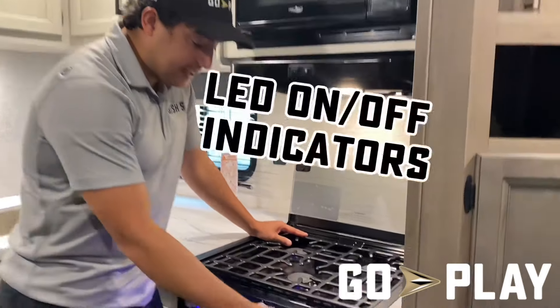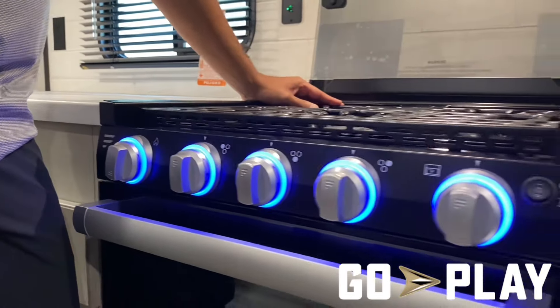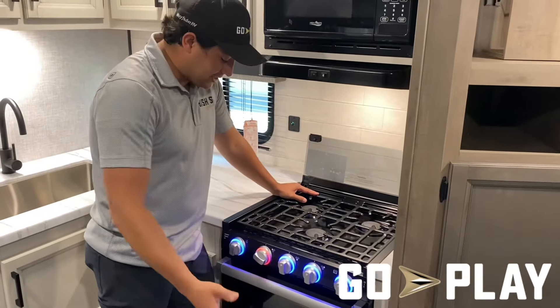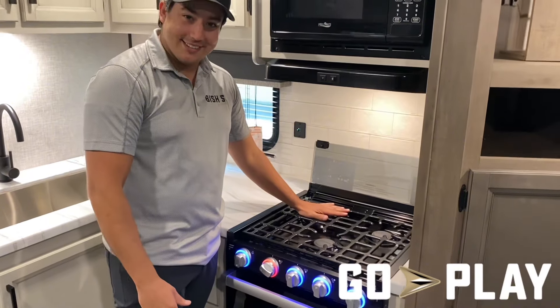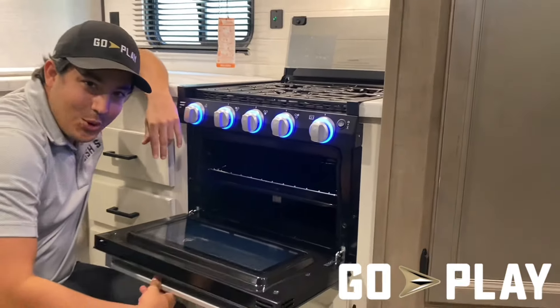Another great feature is the LED rings around all of the stovetop knobs. For those of us who aren't in the kitchen very often, you turn a knob and you immediately know exactly which burner is hot. And check out that oven — you can fit all kinds of things in there, like pizza rolls.